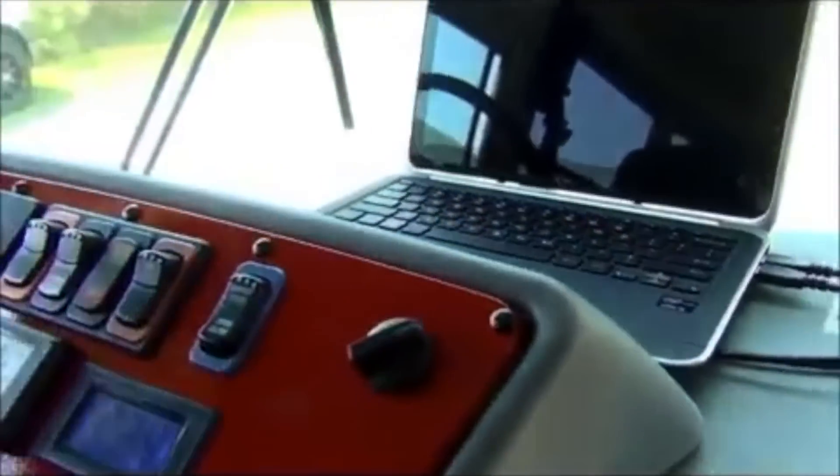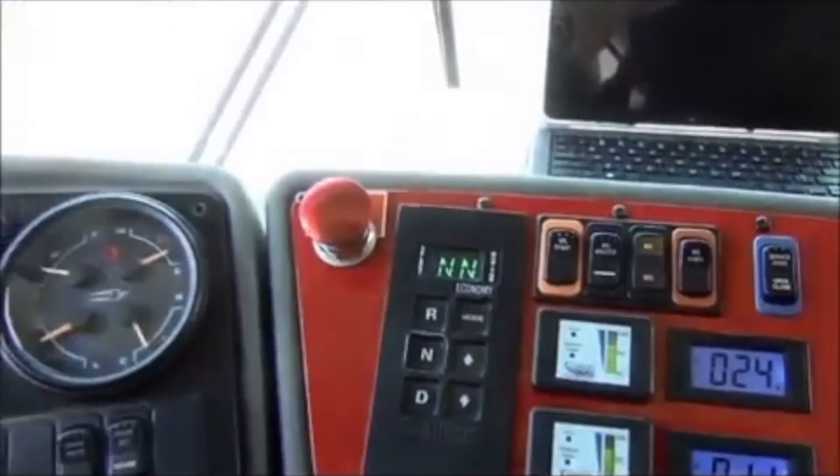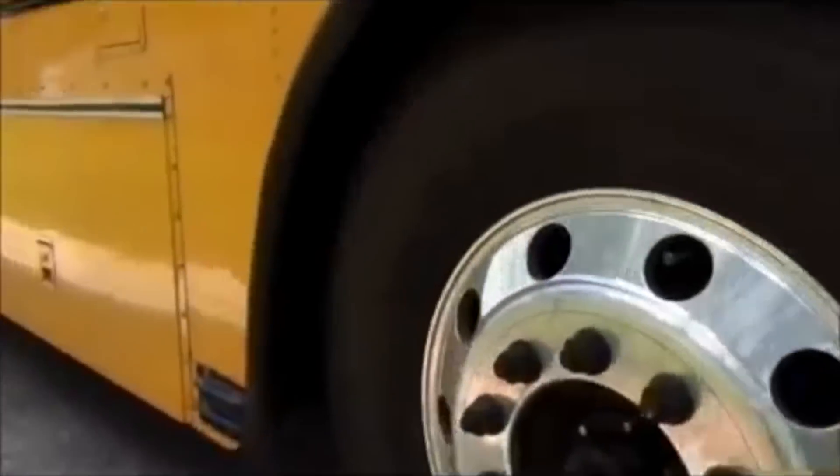We're going to walk into the bus and you're going to see everything's the same. We've added a couple of gauges for your batteries, a 24 volt and a 12 volt, which was existing on this. Nothing has changed.